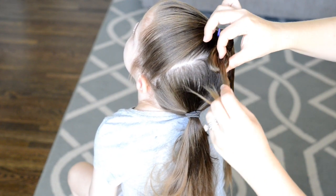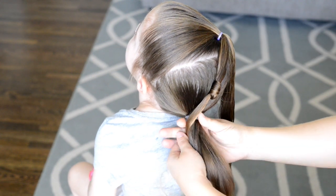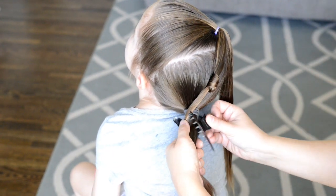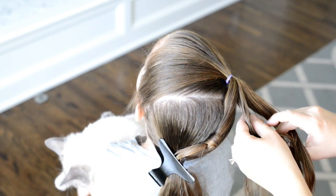Sometimes you may need to try this a couple of times till you get it the way you want. Then you're just going to position the knot where you want it, and I'm clipping it in place so that I can put the elastic in at the end.